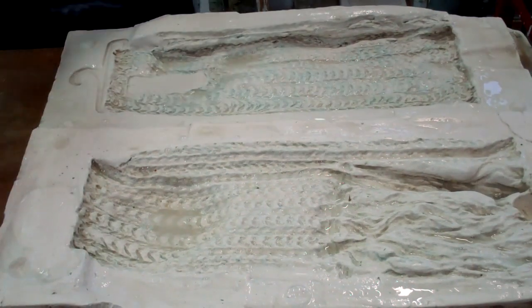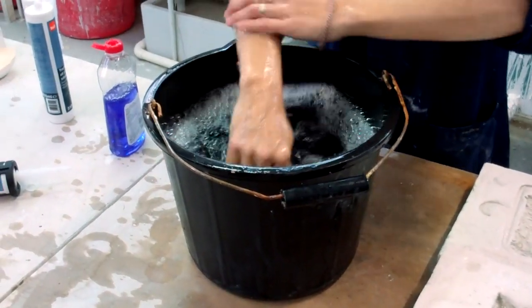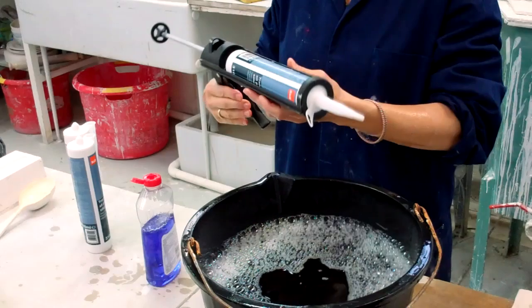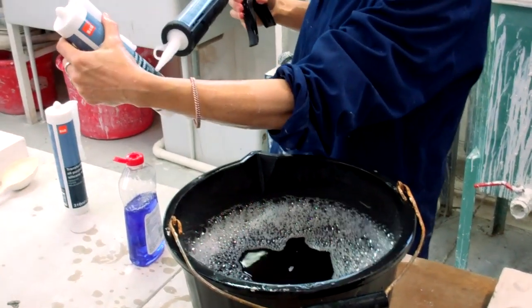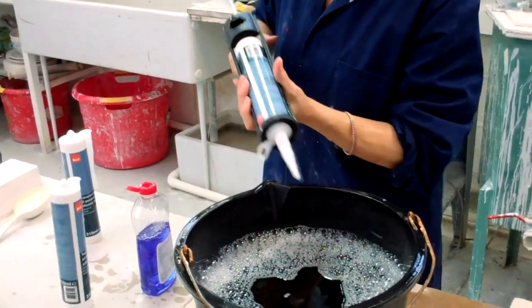So you've got your hands nice and soapy and wet, and you've got silicon sealant in a silicon gun. It can be transparent or anything, but it's got to be silicon. If it says anything else — cheap sealant — no use. It's got to be silicon sealant.